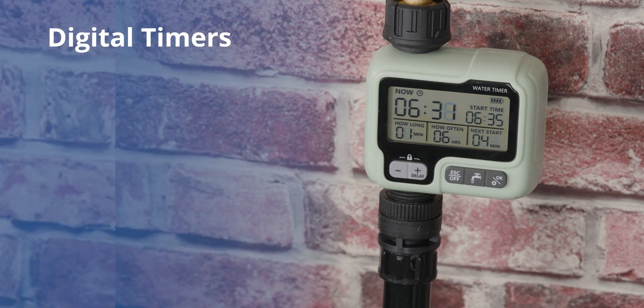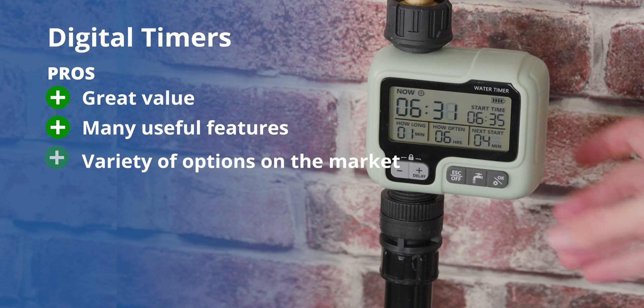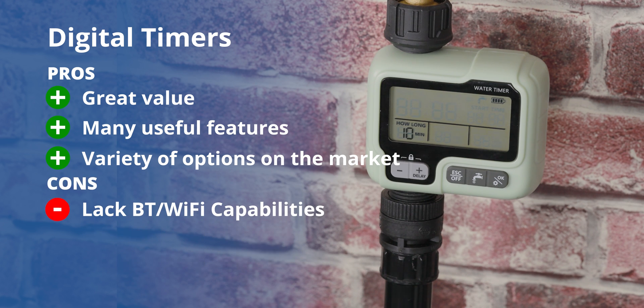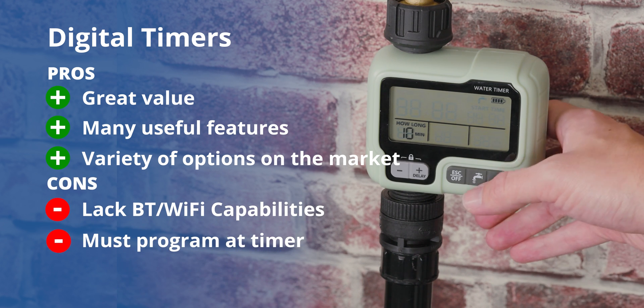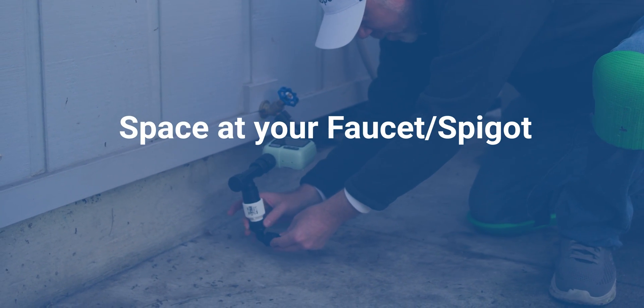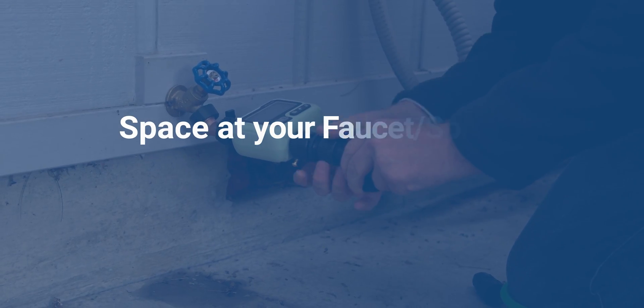Digital timers have much more robust programming options than many of the dial or mechanical timers, but unlike a Wi-Fi timer, you do have to program it at the timer itself, which can be inconvenient at times. If your faucet is particularly low to the ground, space may be one of your primary considerations when selecting a timer, as some, as you can see, are significantly larger than others.